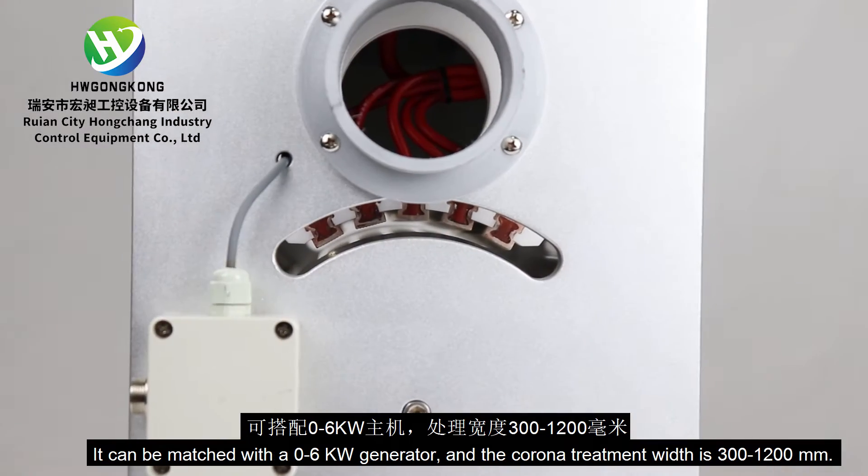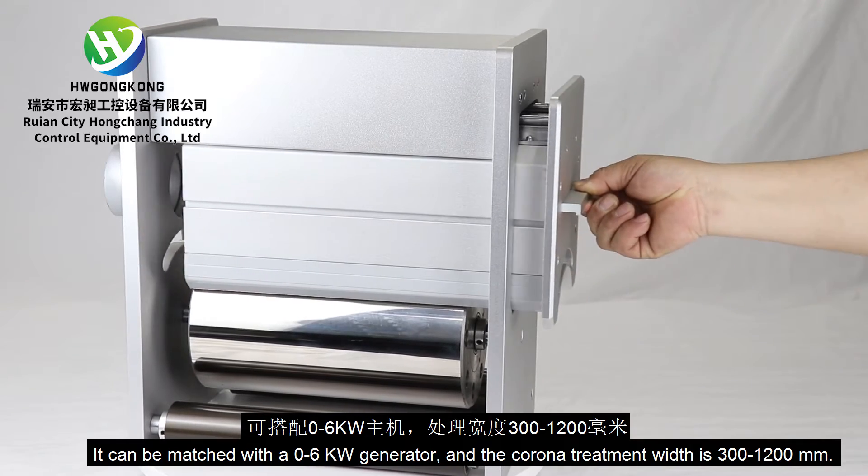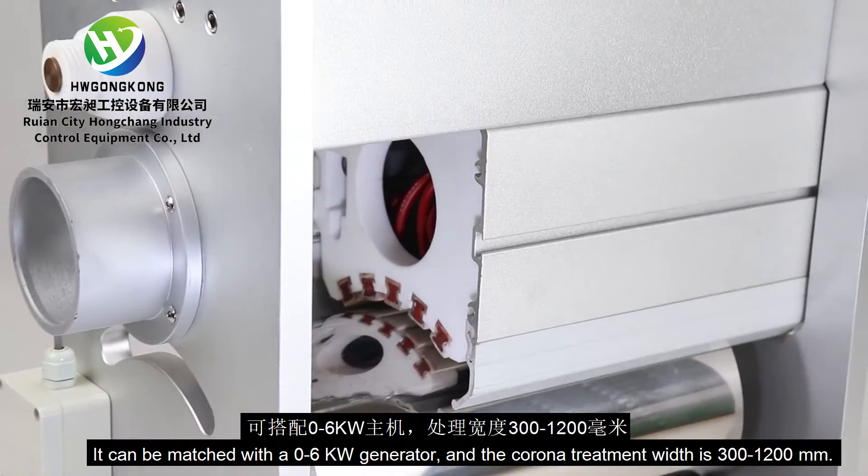It can be matched with a 0 to 6 kW generator, and the corona treatment width is 300 to 1,200 mm.